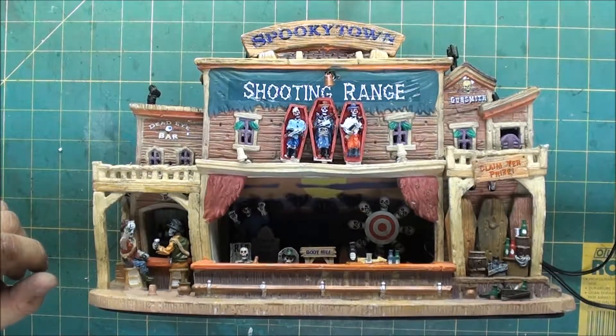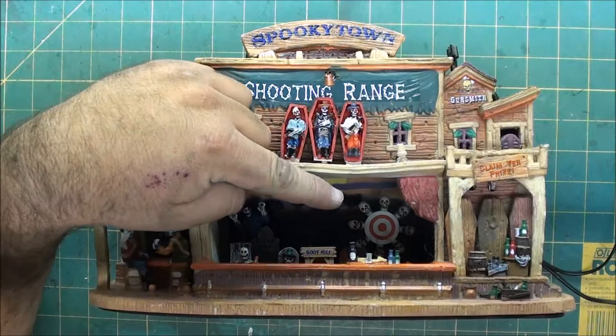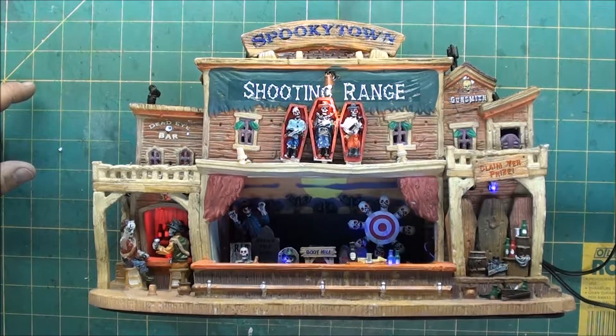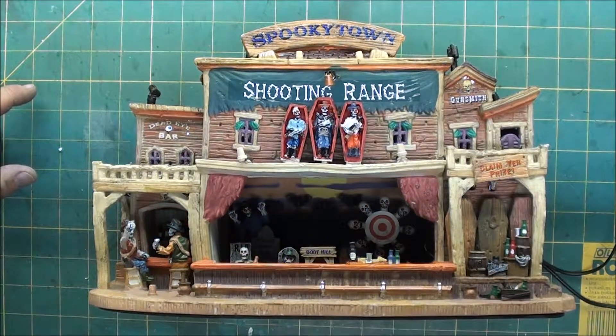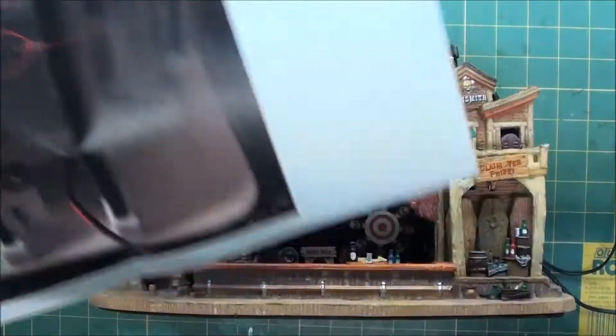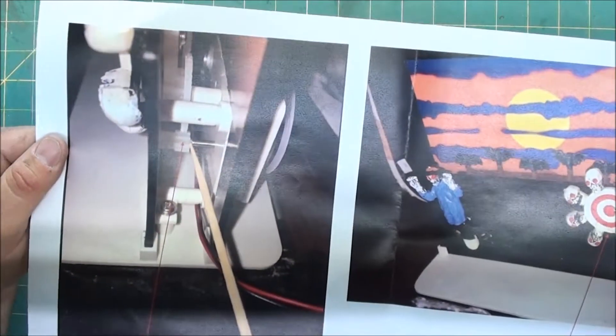Today we're going to take apart a sent-in LEMAC shooting range that doesn't function right. The target is supposed to spin and this fellow is supposed to move back and forth. When I give it power: no spin, no movement, but you can hear everything working inside. This person was kind enough to send me some color photos with a diagram explaining what they found and what needs to be repaired.